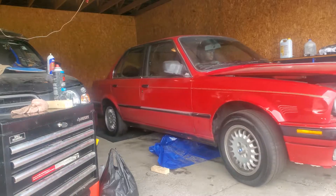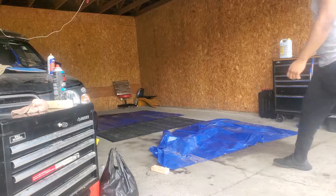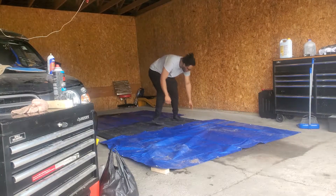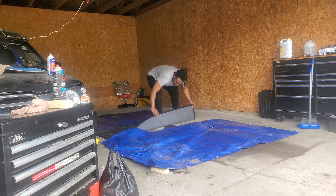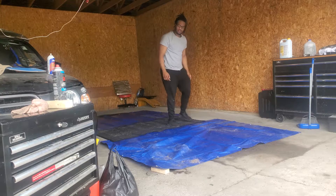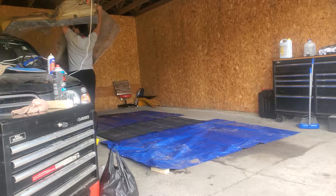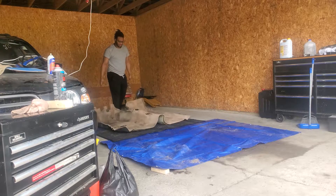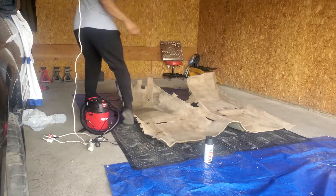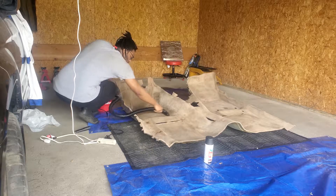I'll also be addressing the rust in the driver's side floor pan a little later on, so stay tuned for that. I'm going to start by laying down some tarp so I don't get too much overspray on the garage floor. Let's start with a quick vacuum so we can get this 30-year-old dirt and grime out of the carpet.